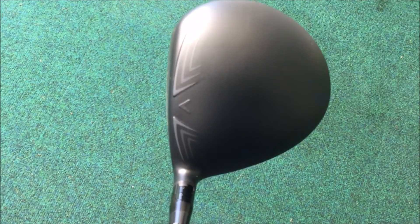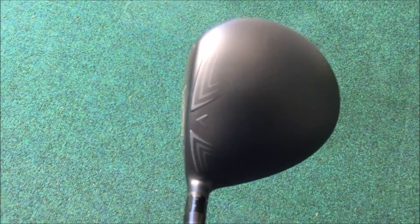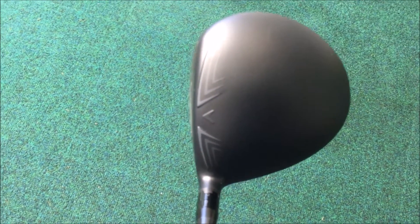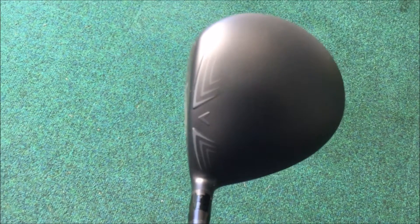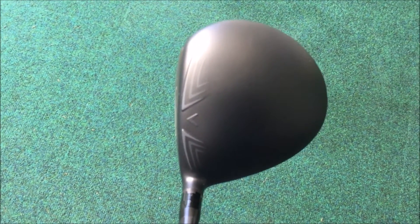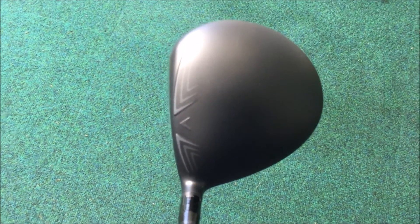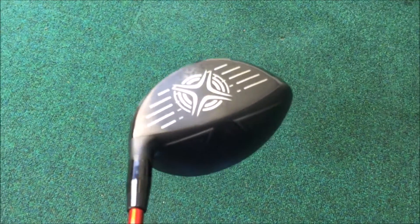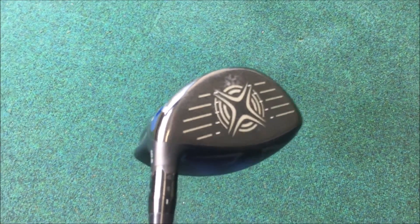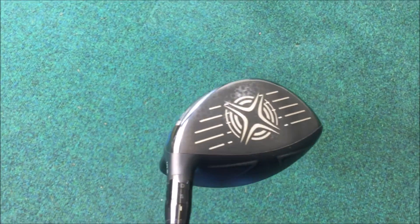The experts at Boeing have worked with Callaway to reposition the speed step on the top of the head to decrease drag, which will help keep that club head speed up. We see a much bigger footprint, so they're able to get the centre of gravity lower and further back in the head. Also, the Armato face for this year is up to 19% thinner, so we should get quicker ball speeds all over the club face.